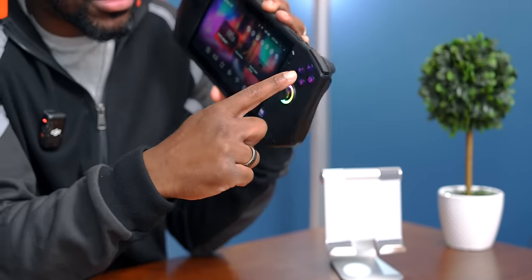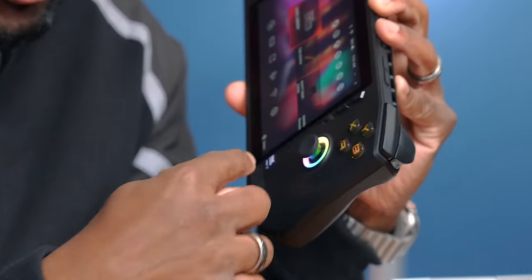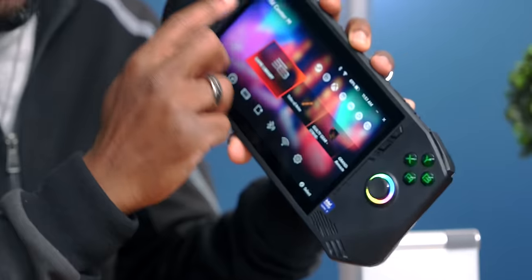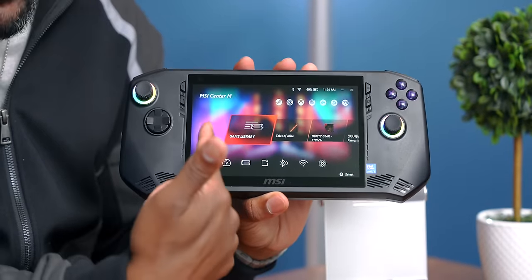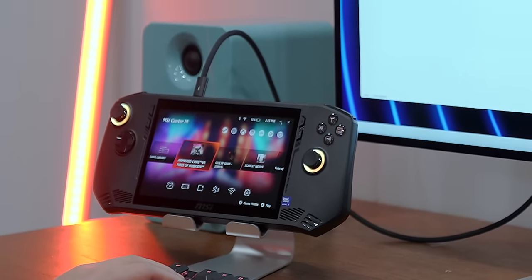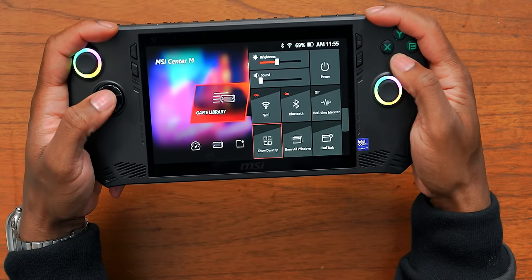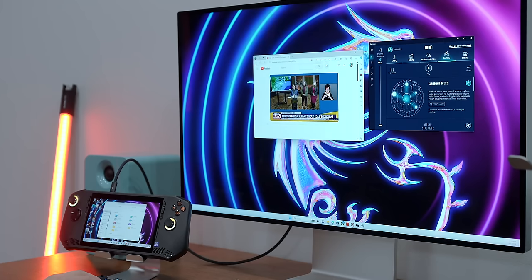Something pretty different here is the face buttons are RGB lit as well. You can go into settings and customize this along with the RGB rings around the sticks. Let's jump into the software side — this thing is running Windows 11. Right now you're seeing the MSI Center, which is basically their game launcher, but underneath all of this is actually Windows. When you go into quick settings, you can just hit show desktop.